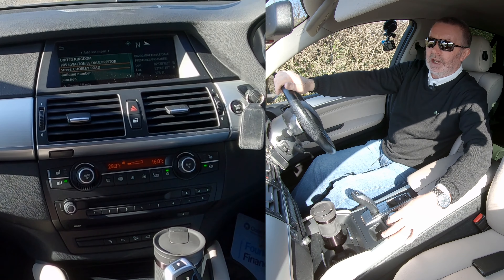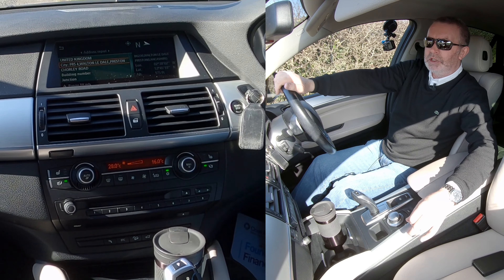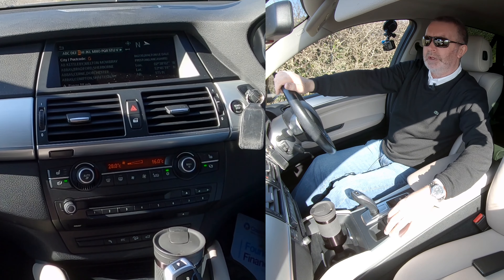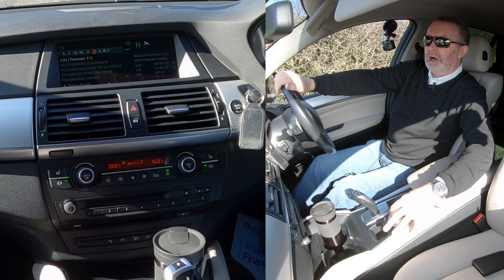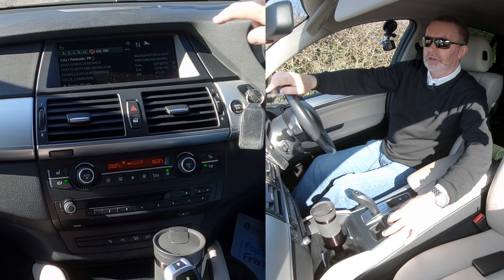I want to put the postcode in, so we'll go down to city. Click on city and you can put a postcode in. The alphabet comes up. So we're Grosvenor Garage, Chorley Road, Waltneydale, Preston — PR. Now we need to go to numbers, so we go across to numbers at the top.